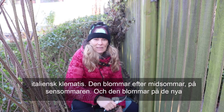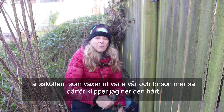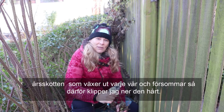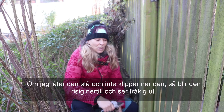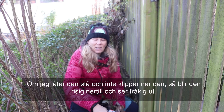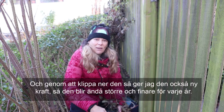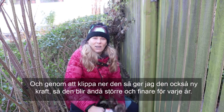It flowers after midsummer, late summer. The clematis blooms on the new shoots that grow every year in summer, so I'm cutting it off. If I don't cut the clematis, it becomes more and more tangled. By pruning it, it gives it new strength so that it becomes fuller and better every year.